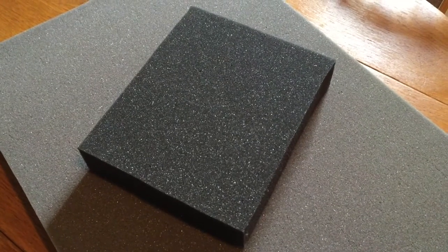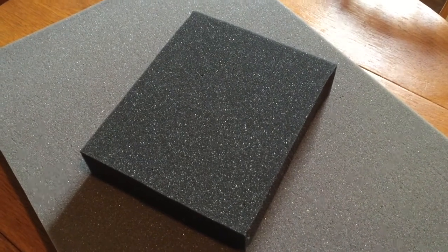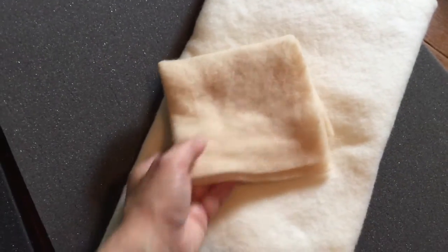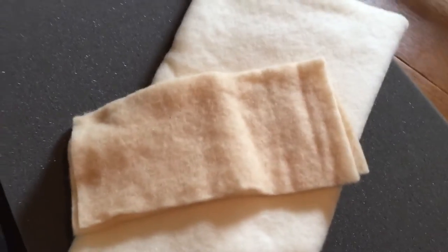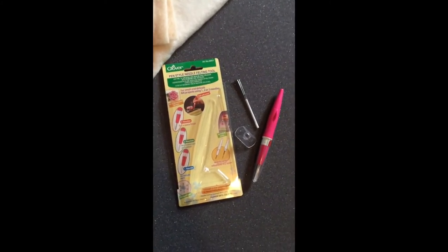I also got a smaller pad from Weir Crafts, where I got most of my other supplies. The next thing you need is pre-felt. I bought merino pre-felt from Weir Crafts, spelled W-E-I-R. It's incredibly soft. I bought off-white and sand so I'd have some variety.